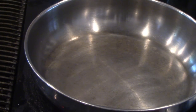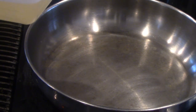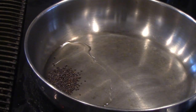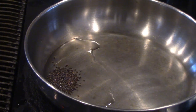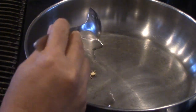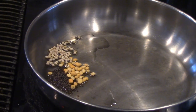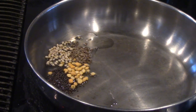My pan is hot and I'm going to pour a little bit of oil — you can use any oil of your choice, I'm using peanut oil today. Adding one teaspoon of mustard seeds, one teaspoon of chana dal, one teaspoon of urad dal, one teaspoon of cumin seeds, and we are going to wait until it gets to high flame and sputters.